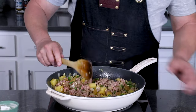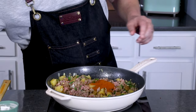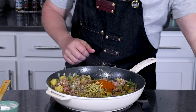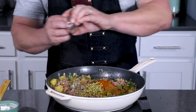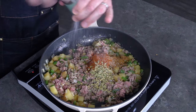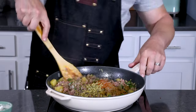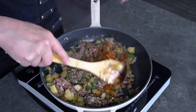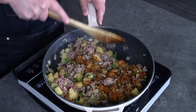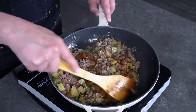Next we're going to add our seasonings and let those bloom. I have a tablespoon of paprika — you can use smoked paprika or hot paprika — a tablespoon of Mexican oregano, one teaspoon of ground cumin for big flavor, and a little salt and pepper to taste. I do like a lot of black pepper. Go ahead and stir this into the pan and cook it down for about a minute to let the spices bloom in the heat.